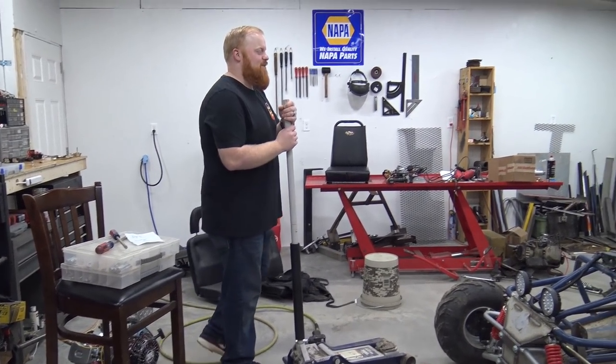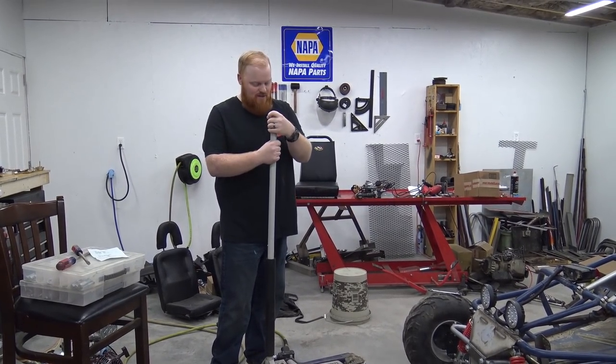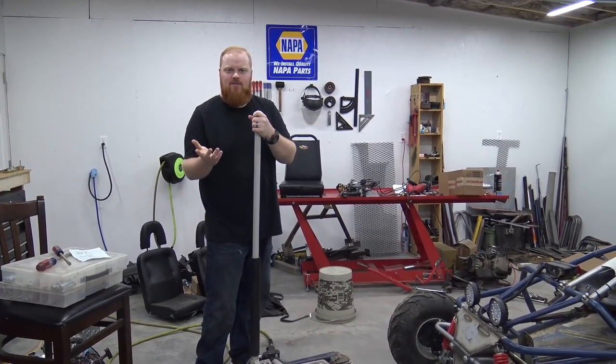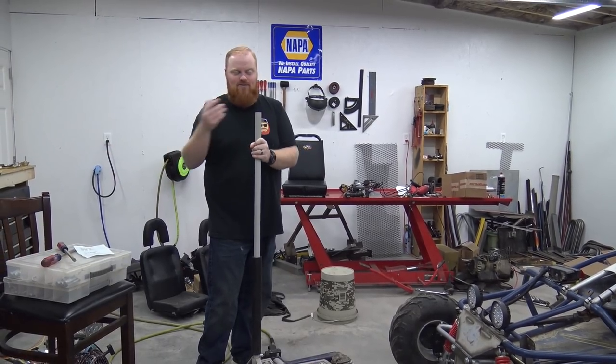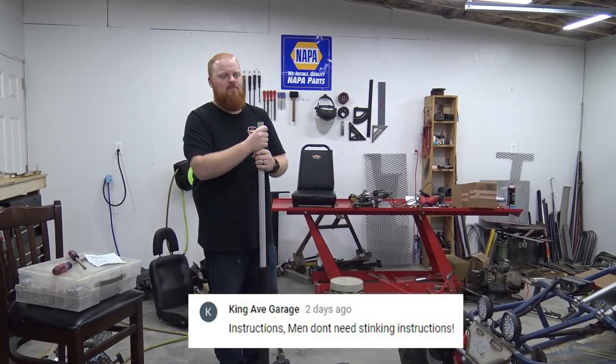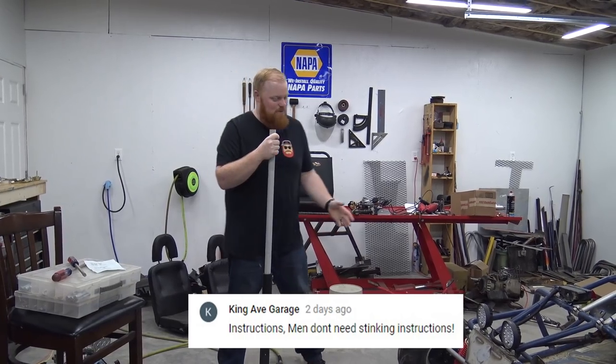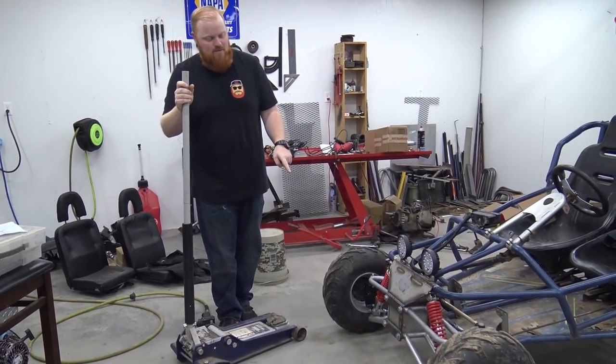The first episode of the 670 came out today, and someone commented — because in the video we said something about the instructions, maybe Brandon had the instructions, and I asked if he's going to need them. Someone said men don't need instructions. Well, obviously we do, because we put these A-arms — the bottom A-arms — on wrong.